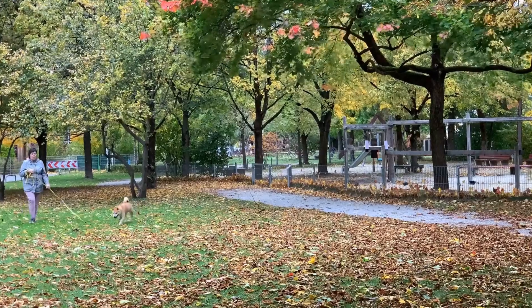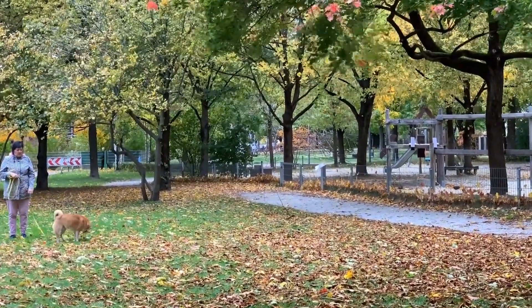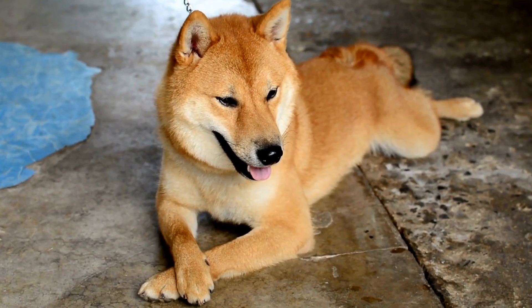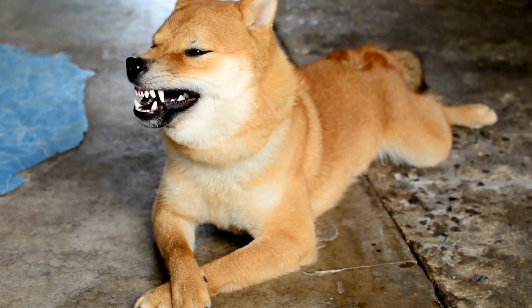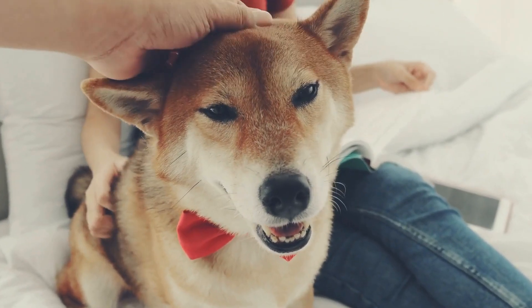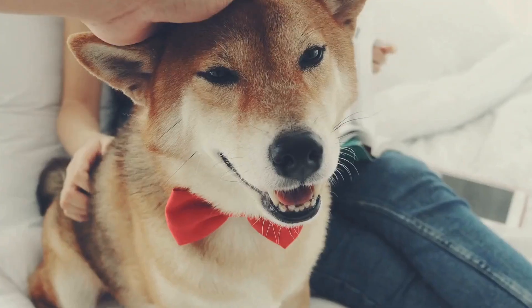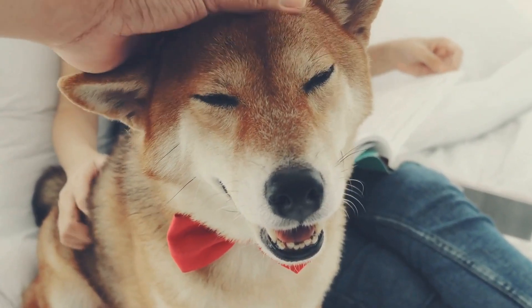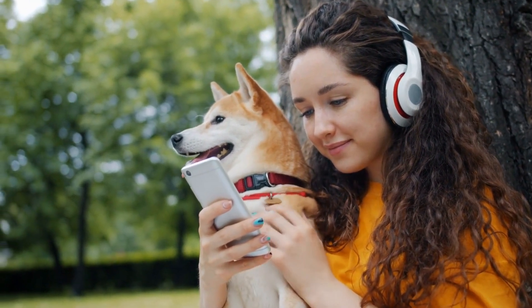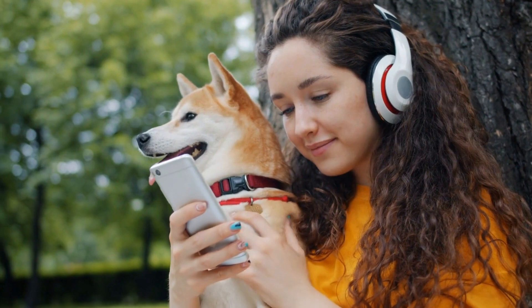In conclusion, agility training is an excellent way to keep your Shiba Inu physically and mentally stimulated. It offers numerous benefits such as improved coordination, balance, and problem-solving skills. By starting with basic obstacles and gradually increasing the difficulty, you can help build your Shiba Inu's skills and confidence. Remember to always prioritize safety and use positive reinforcement techniques to foster a rewarding training experience for both you and your furry companion.